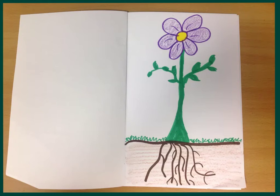In your STEM notebook, I'd like for you to turn to the next page so that you have two blank pages. On the right side of the page, I'd like for you to draw a flower similar to the picture I have shown. You can choose to make the flower any color you'd like, and if you don't have crayons, markers, or colored pencils at your house, you can simply draw it with a pencil.